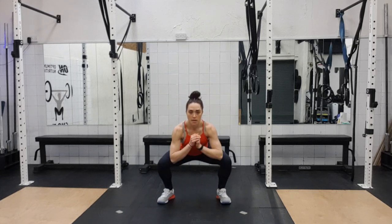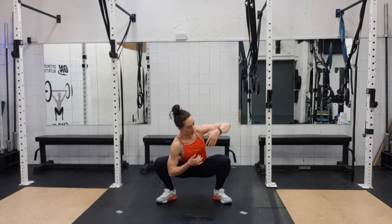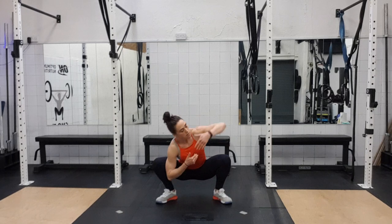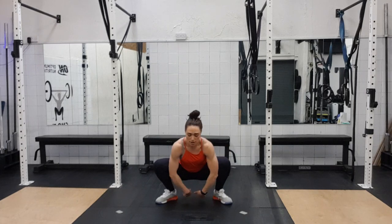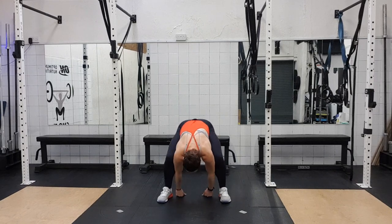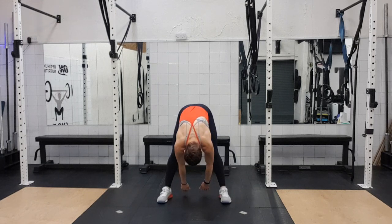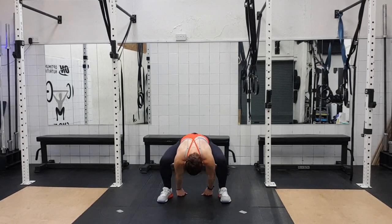Okay, ready? Holding it down — three, two, one, and one, two, three, change, four, five, six, seven, eight, nine, ten, eleven, twelve, thirteen, fourteen, fifteen and sixteen. One, two, three, four, five, six, seven, eight, nine, ten, eleven, twelve, thirteen, fourteen, fifteen and sixteen.